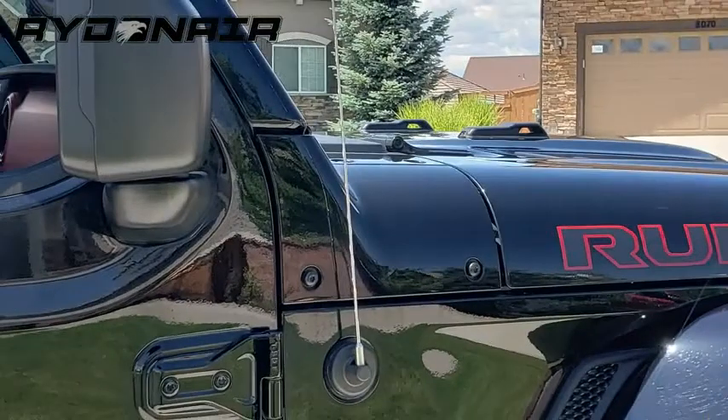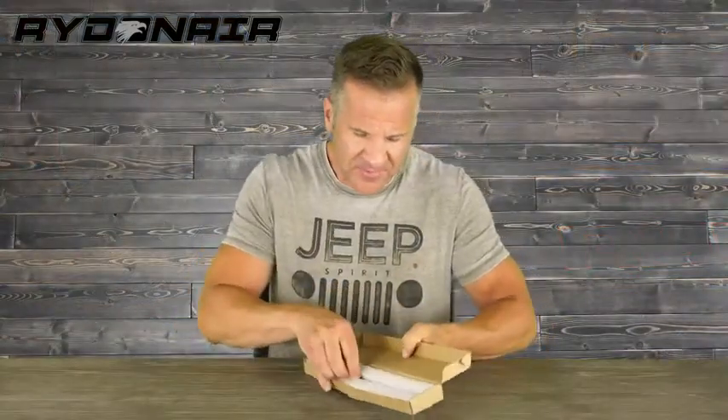Right-in-air antenna compatible with Jeep Wrangler JK, JKU, JL, JLU, Rubicon, Sahara 2007–2021, and Gladiator. 13-inch flexible rubber antenna replacement, designed for optimized FM-AM reception.